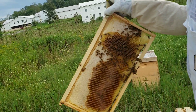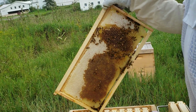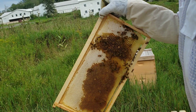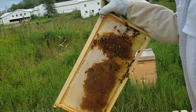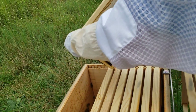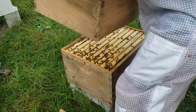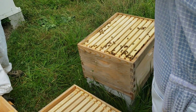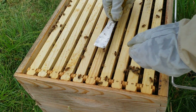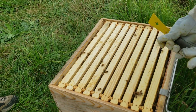Depending on how much they get filled for winter, I might have to take this entire box off and just give them the one down there — you don't want them to have a bunch of empty space they have to regulate. You want to keep them condensed so they don't have to heat the whole place. This bottom one is all full. Here's a drone right there — it's a lot bigger, and they do not have a stinger.